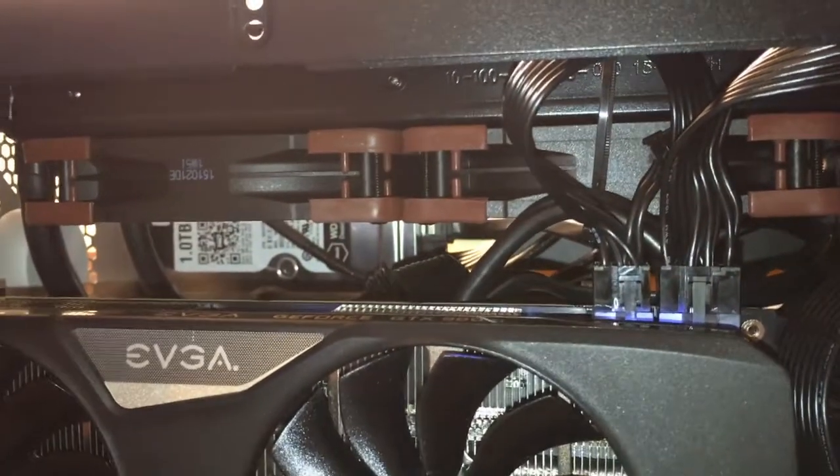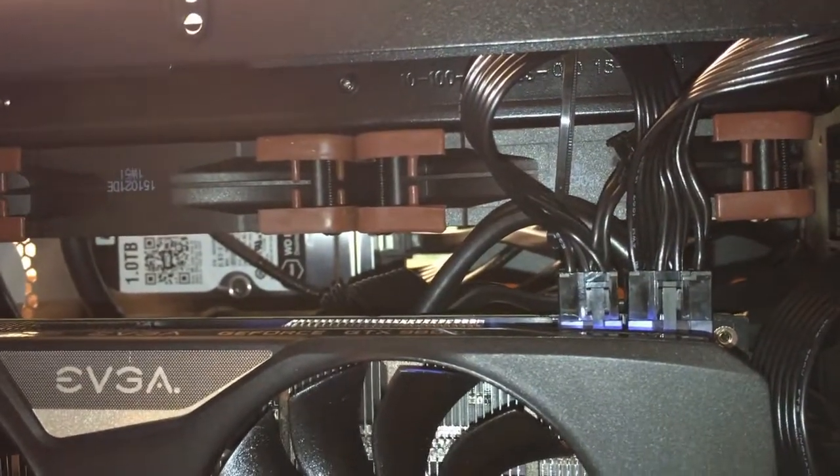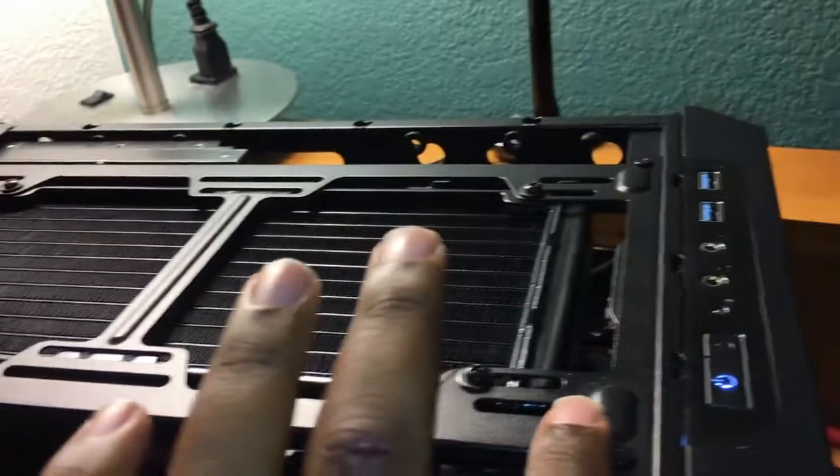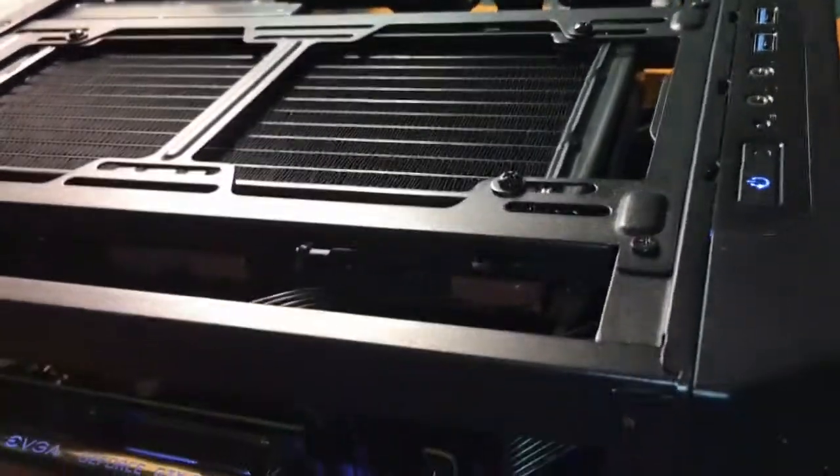I was able to even fit a 240mm radiator up top. This bracket up top comes out and it made installation a lot easier — a hell of a lot easier than it would have been if that plate didn't lift out.